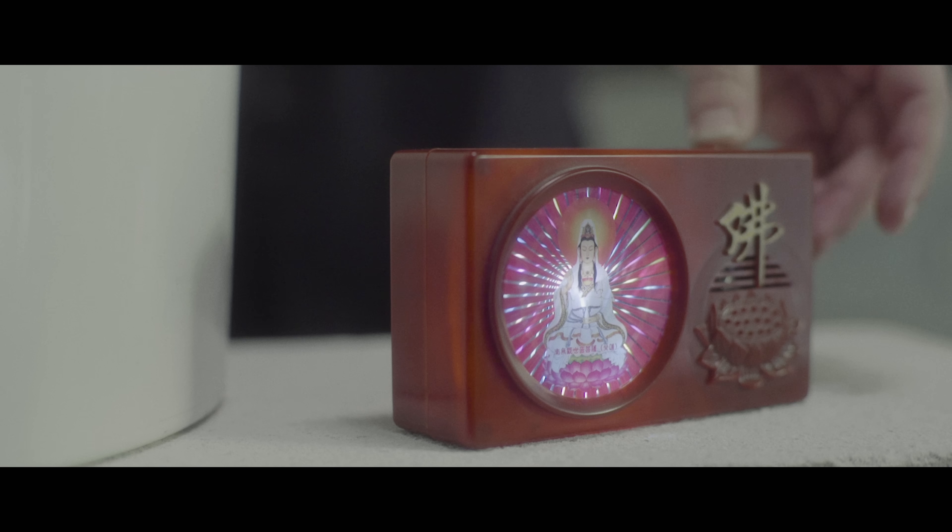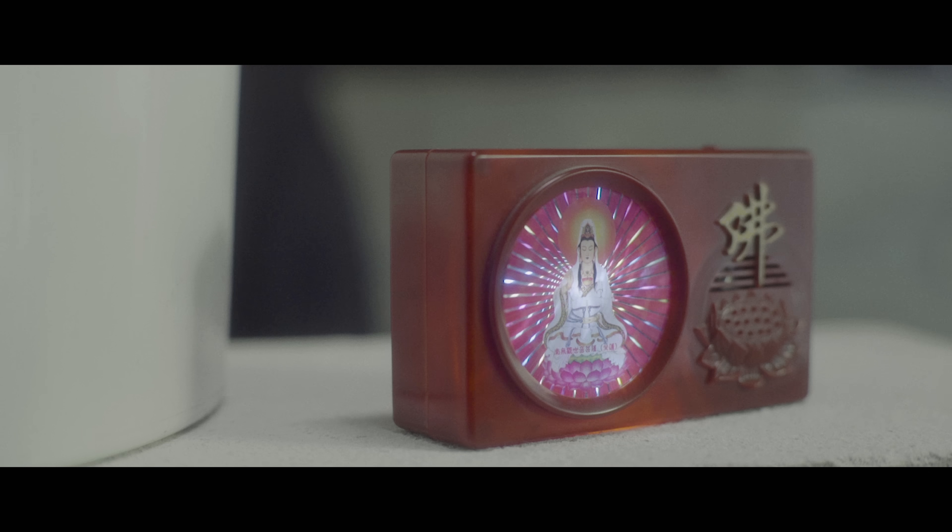Now we wait. The brew could be ready in a couple of days. You can drink it, but you really shouldn't.